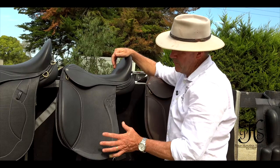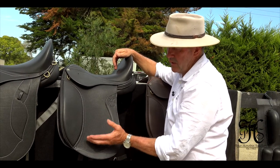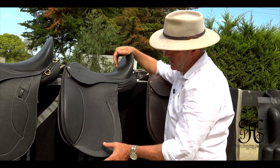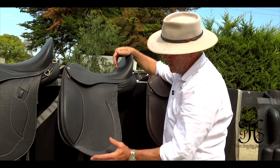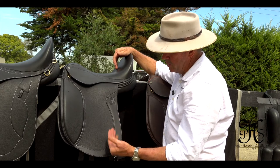And the narrow twist. One thing I haven't mentioned all through these videos and all the models is that you can actually get different length flaps for short riders, long legged riders, etc. And the shorter they go, the narrower they go. So in all our saddles, whether it be jumping, dressage, or general purpose, the flaps are available in different lengths.